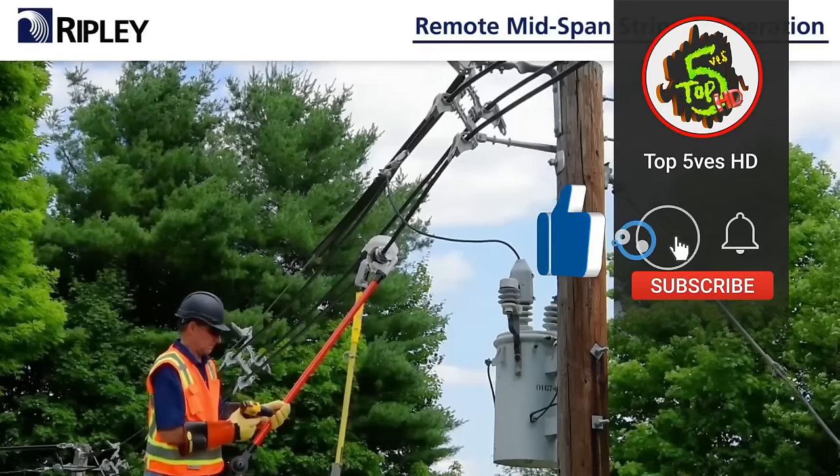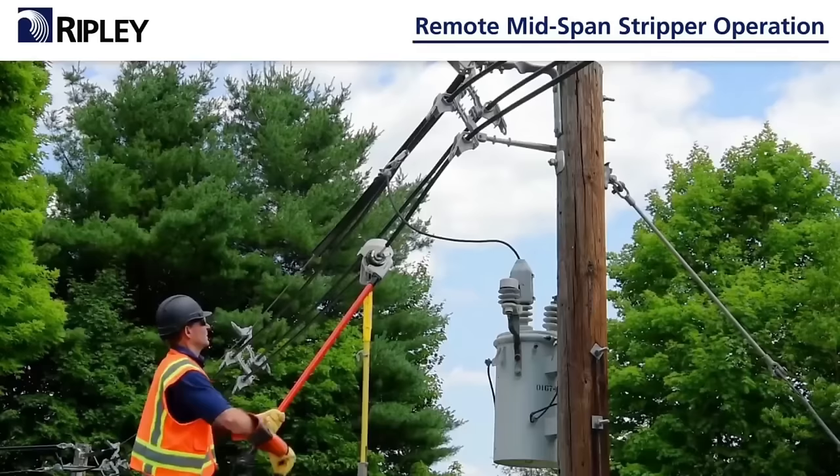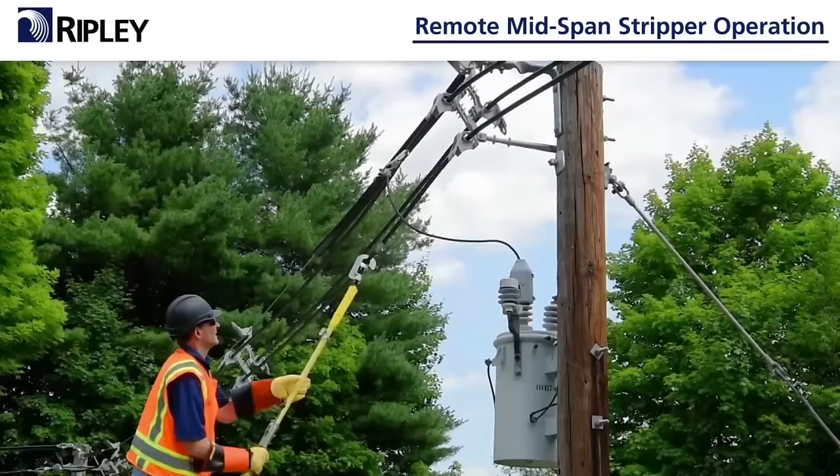With a focus on safety and speed, the RMS is lightweight, portable, and constructed from high-quality materials to withstand regular use. It stands as an invaluable tool for utility workers requiring fast and secure cable stripping.